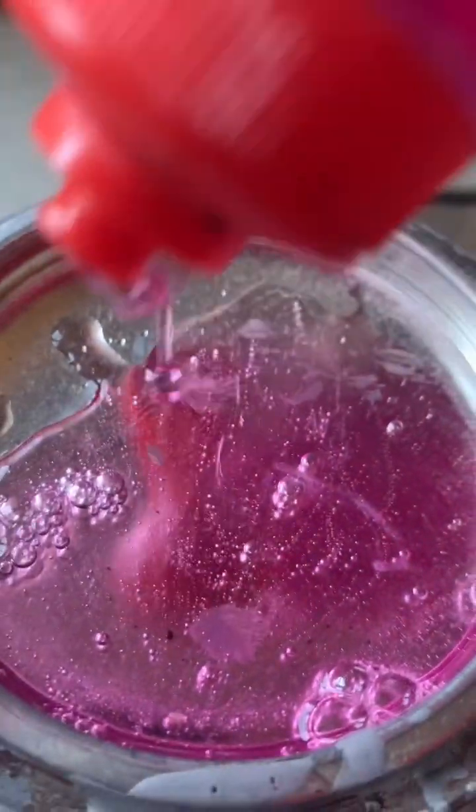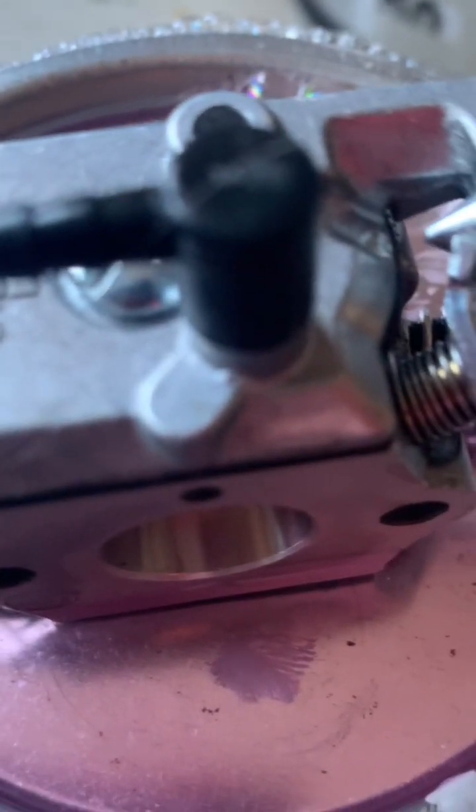So some dish cleaner in a container with a little hot water. Then take the carburetor and put it upside down in the solution and leave it there for about 10 minutes.